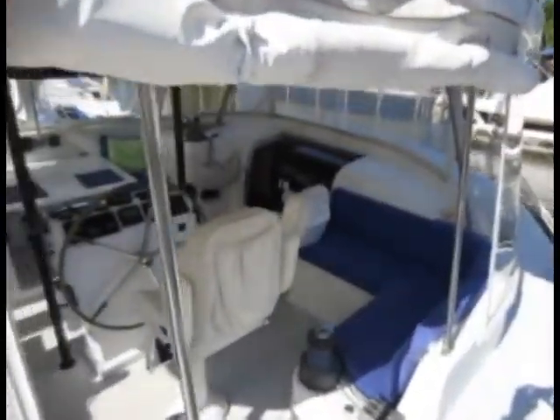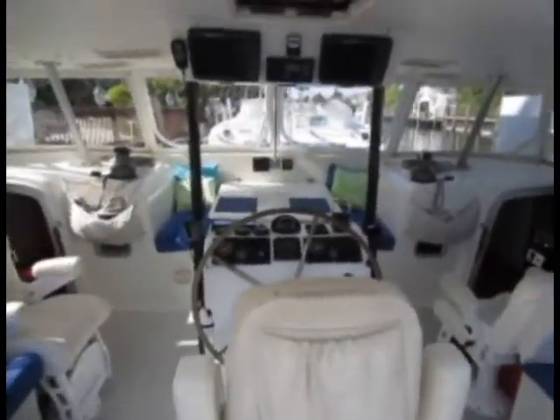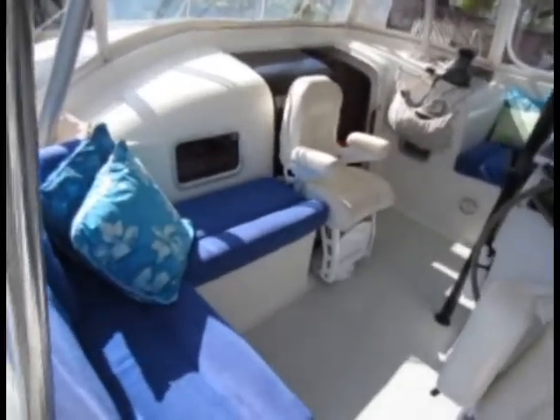You've got a nice gangway in the back here on the platform, and then you enter into this wide open cockpit. There's a little seating area on each side.